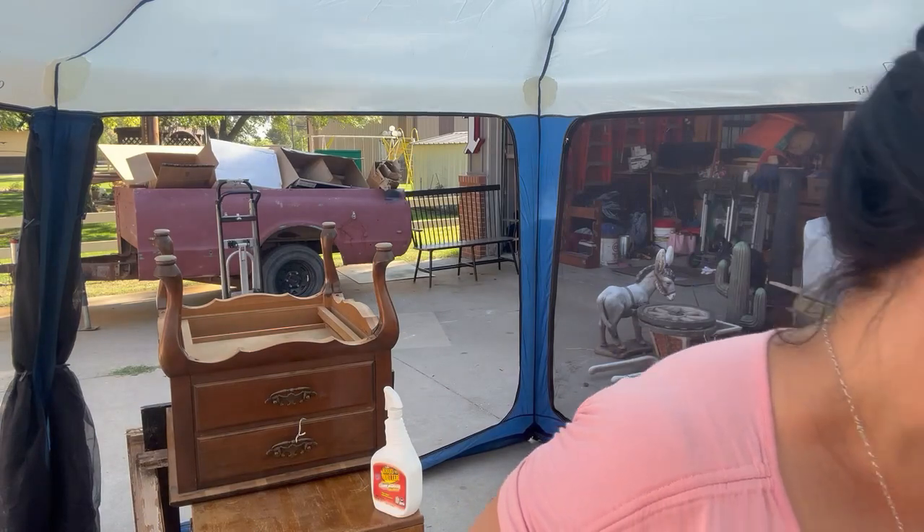Put some 80 grit sandpaper on my sander here. This is called sand net. My husband got these, a whole pack of them and I used it on something and it worked amazing. So much easier than the other sandpaper that we've been using. I don't know where he got these, but the brand name is Diablo. So if I can find them online, I'll link them down below.